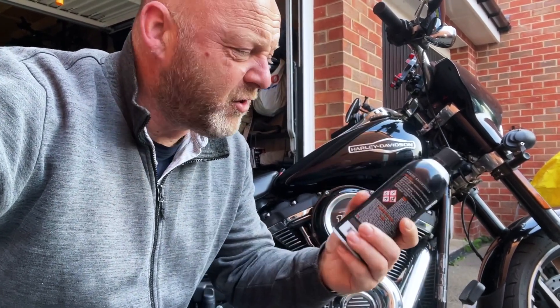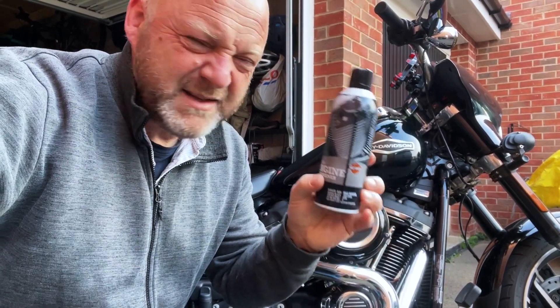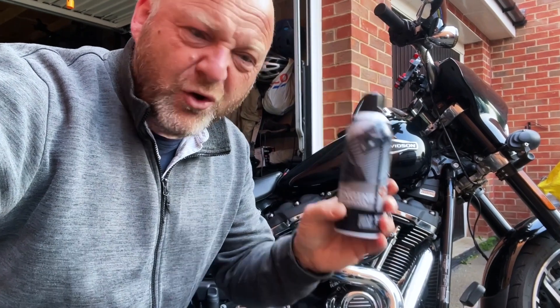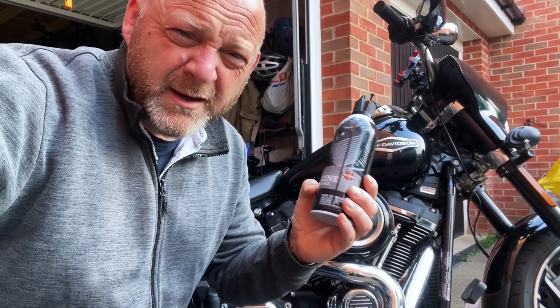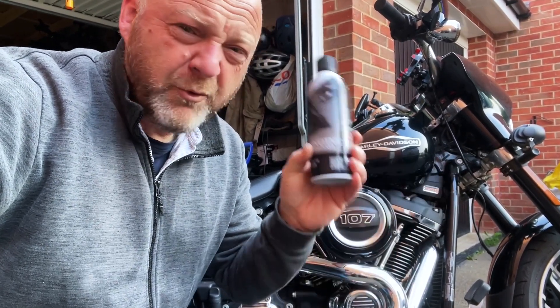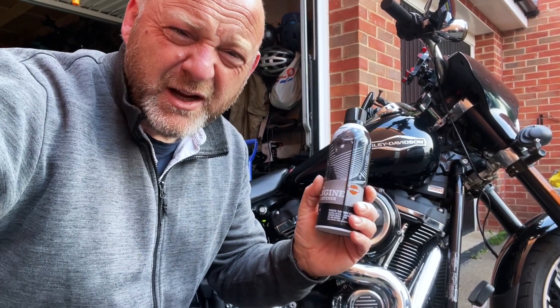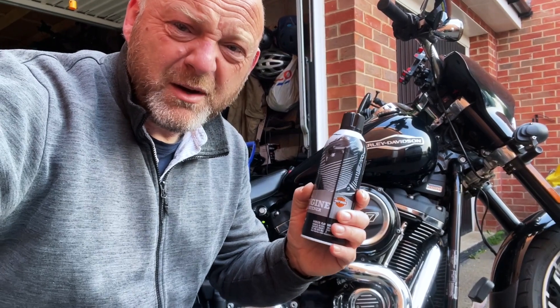You don't want to leave it on your chrome or anything like that. If anyone knows what the active ingredient is on this engine brightener, let us know because I'd really like to know. But anyway, I thought I'd give this a go — you've got to wash the bike, make sure it's completely dry and the engine is cold before you apply it. What you do is spray it on your black engine cases and it really should bring them up.